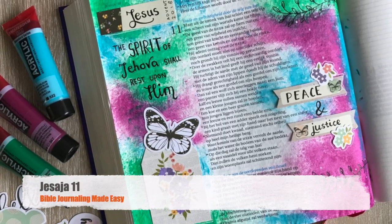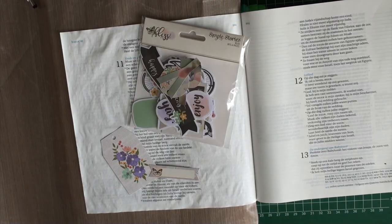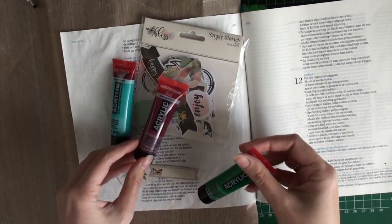Hello everyone, welcome to another Bible journaling video. Today I want to show you this page I made for Isaiah 11.